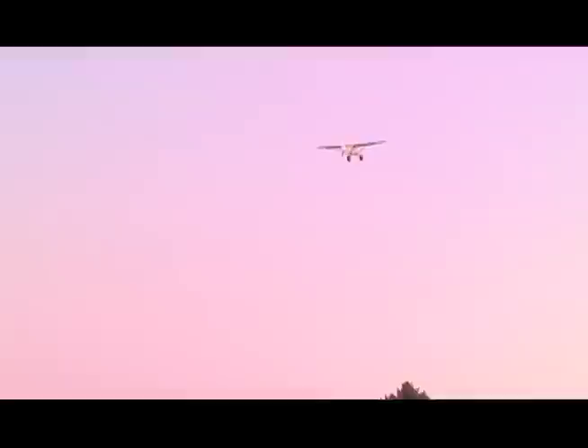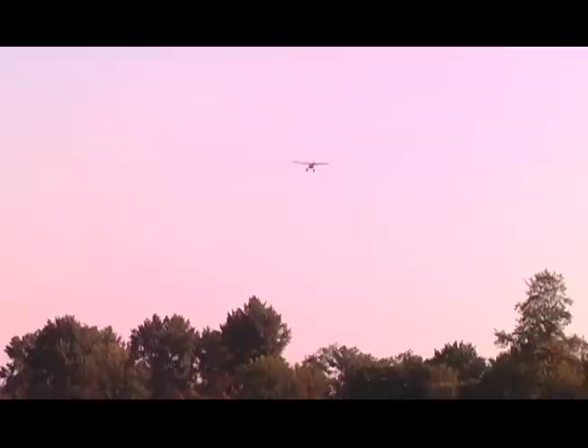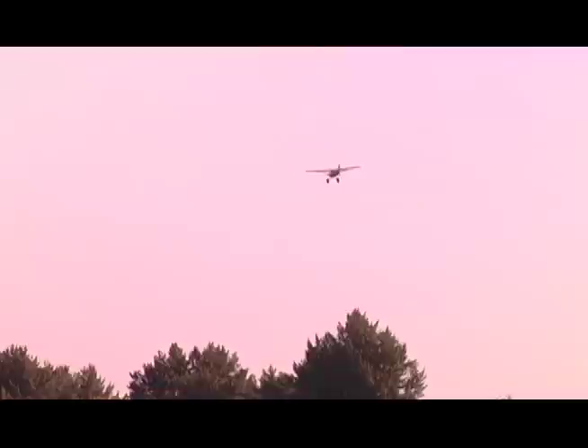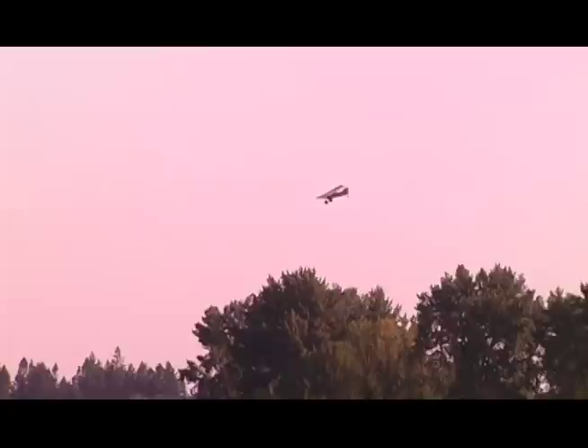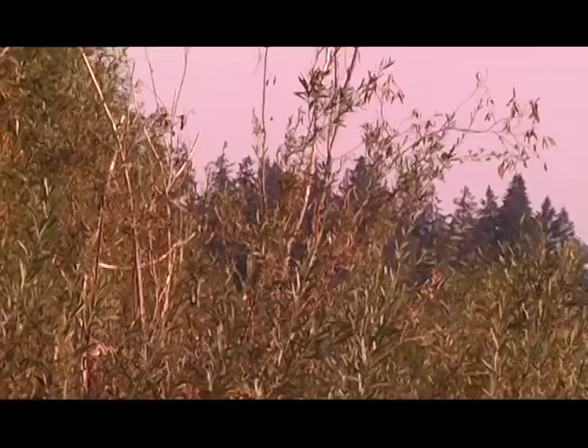I actually really miss Bushwhacker 1.0, which is what I consider this airplane. I wrecked it in 2014 in Alaska. I was up there moose hunting, had finished the moose season, and we had gone out to the Lake Iliamna area. When I left Iliamna airport, I was seeing a 40-mile-an-hour decrease in my ground speed.